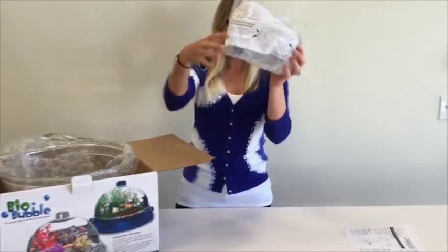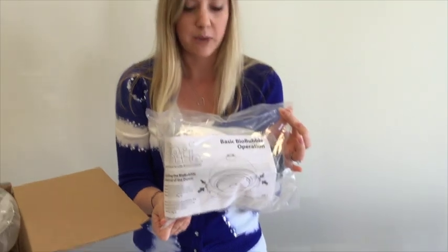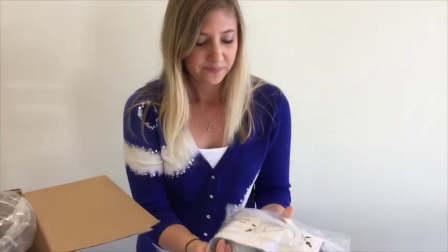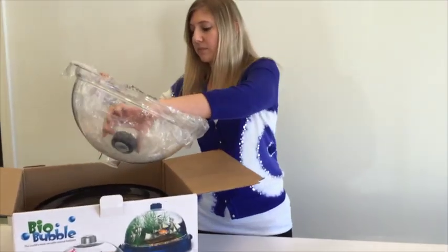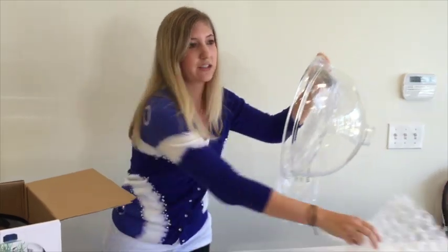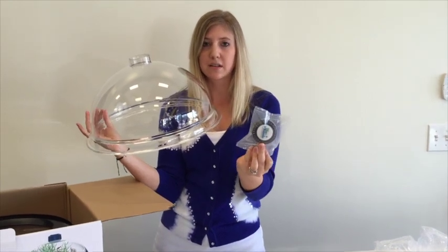This is your filtration kit. Inside are the contents of your air pump, your water pump, and your dome gasket — everything that you need to keep your unit watertight and functioning properly. This is your dome with the beautiful 360-degree views, and also the cap that it comes with that has air vents in it.